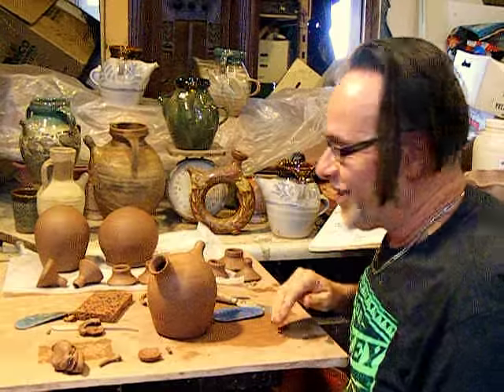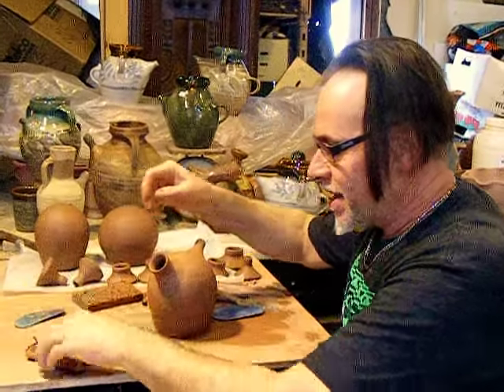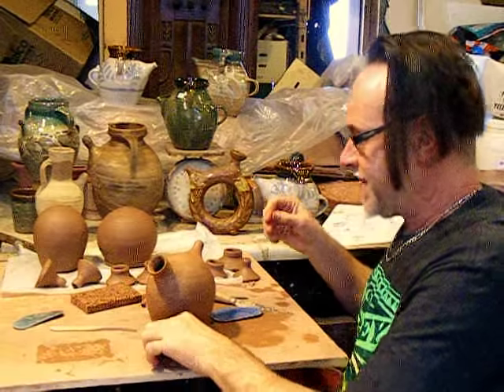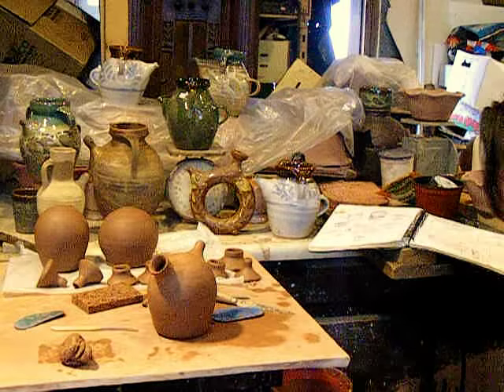I didn't know if this was going to work out, because I've mostly done spouted jugs without the two spouts and a handle.